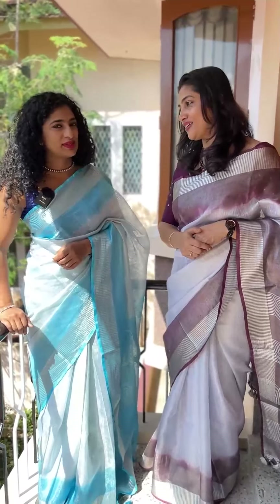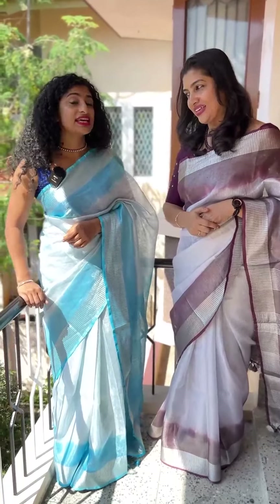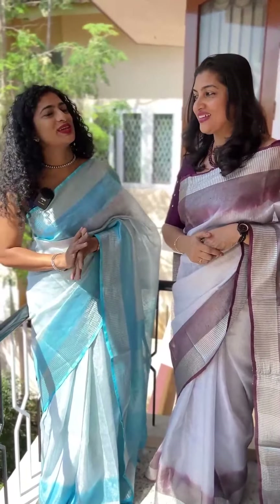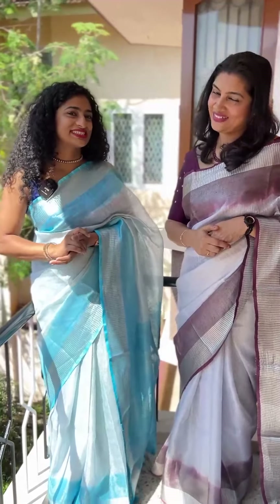Visit www.aham.store. The product code is SKH116. The price range is available — ₹2599 plus GST. You can add on a blouse.